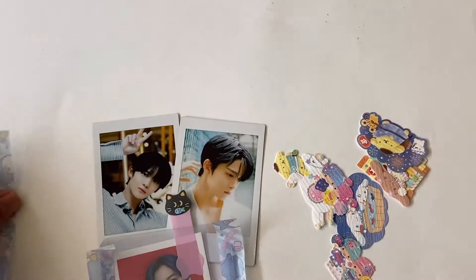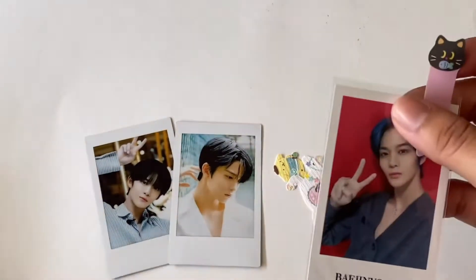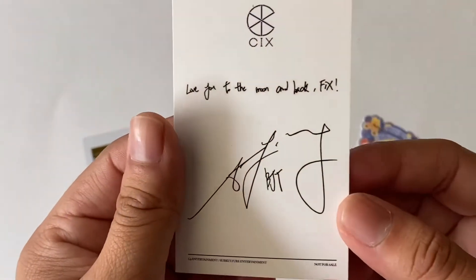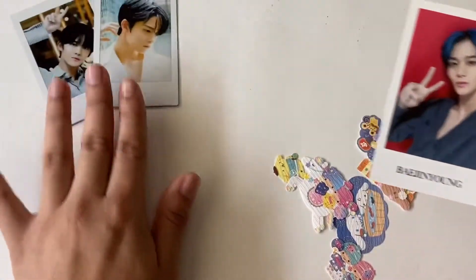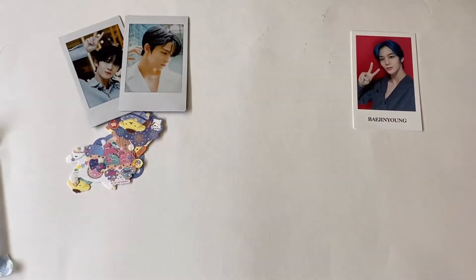It was really cheap actually, that's the reason why I got it. Here's his sub-k photo card - 'love you to the moon and back, CIX' - oh that's so cute. But yeah, there is the first thing that I got.